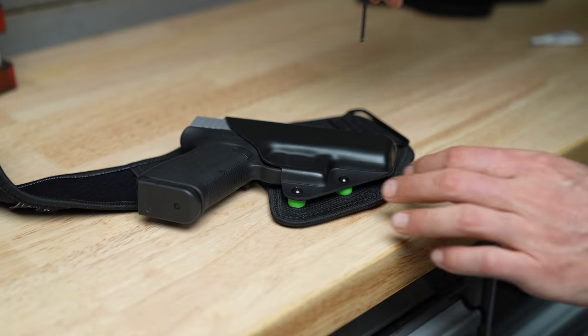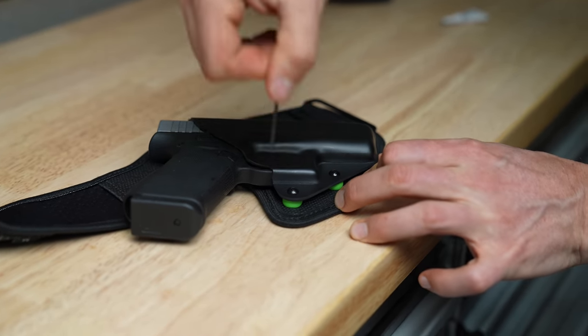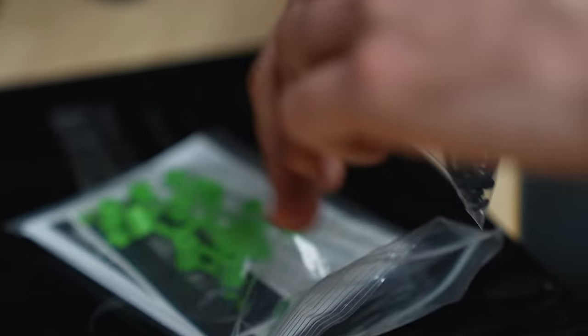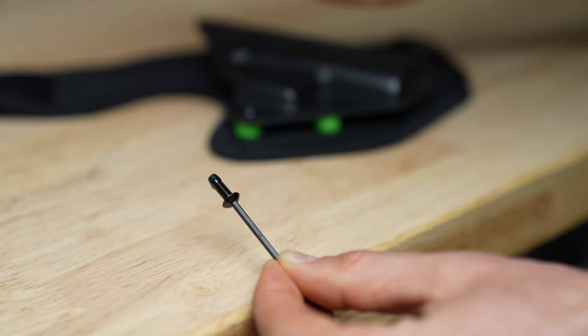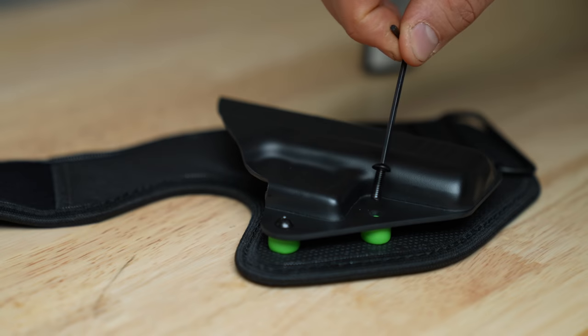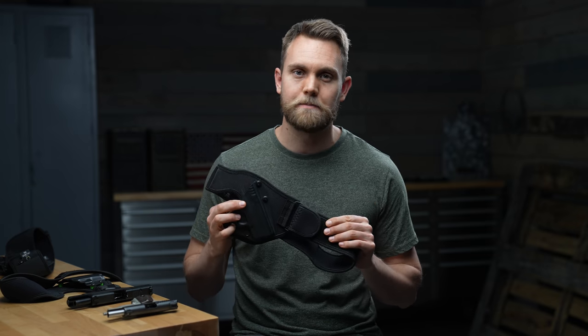One of the cool things about this holster is its adjustable retention. If you want to make your firearm fit tighter or looser, use these screws right here. Once you find the setting you like, put a drip of Loctite on there and you'll be all set. For a holster that's safe, compact, and comfortable to be worn without a belt, I highly recommend the Low Pro belly band. For all your other holster needs, check them out at aliengearholsters.com.